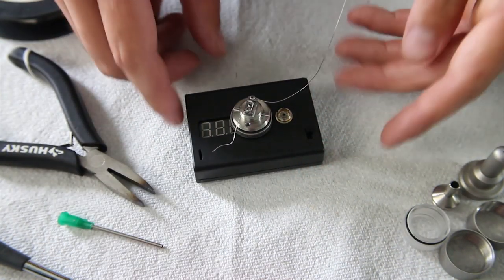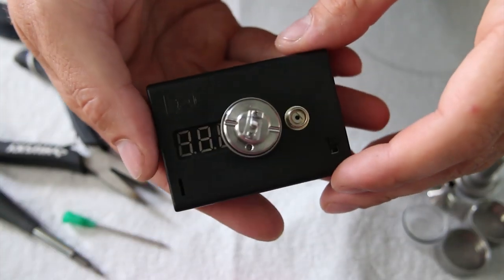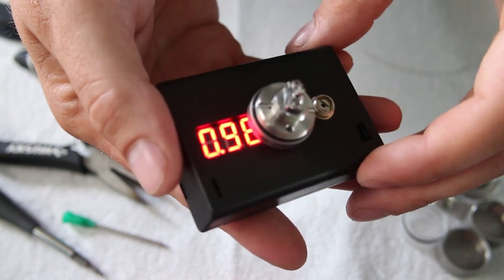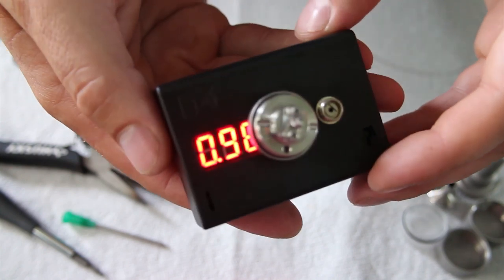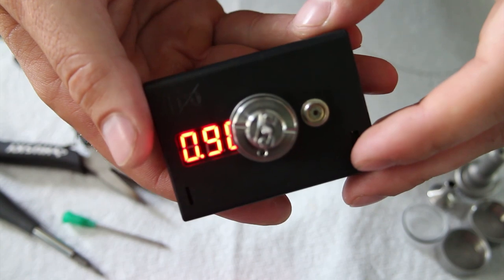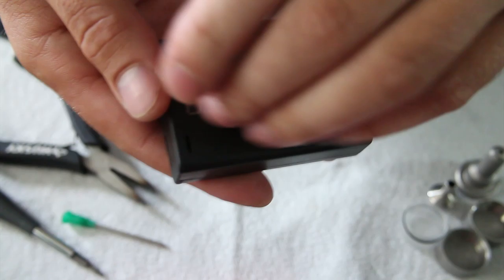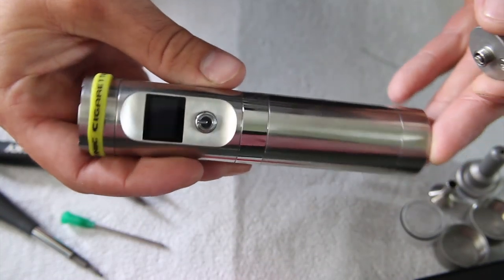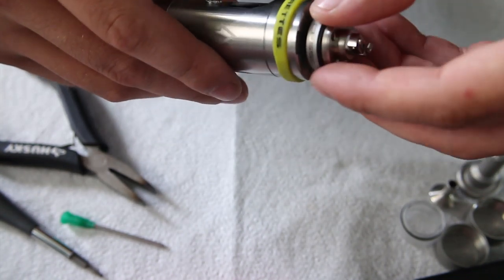That looks pretty good. Let's take a quick reading and see what the ohms are — point nine eight, right about where I wanted it. It might actually jump up a little bit when I put it on my mod. So let's put it on the mod and give it a test fire. Today I'm going to be using the 722 mod, which is a regulated mod, perfect for tank atomizers.